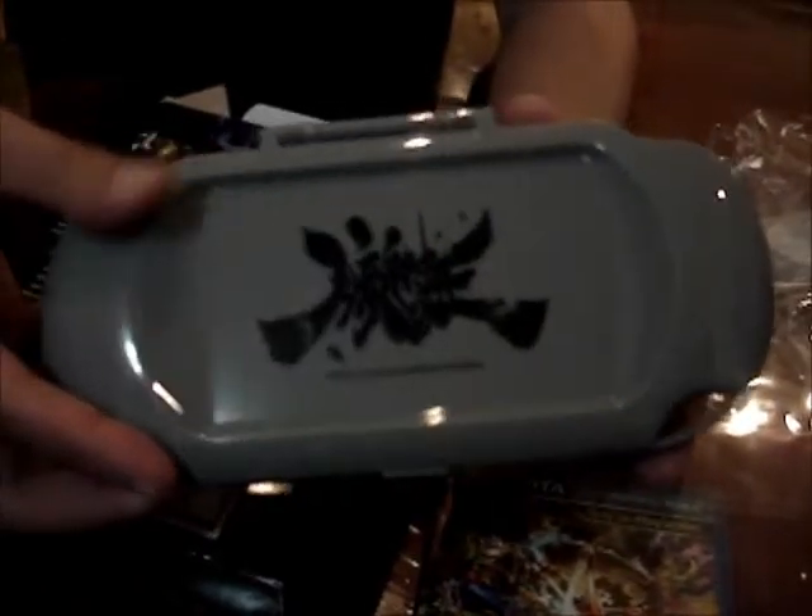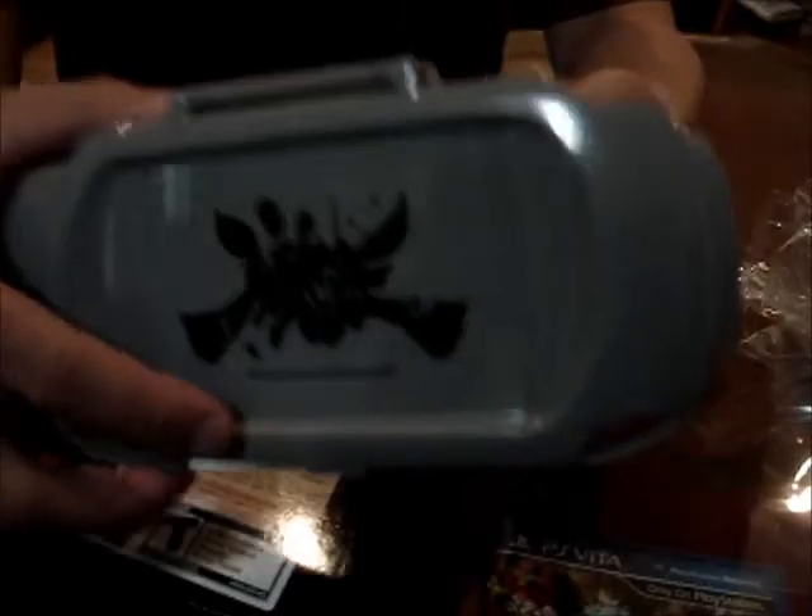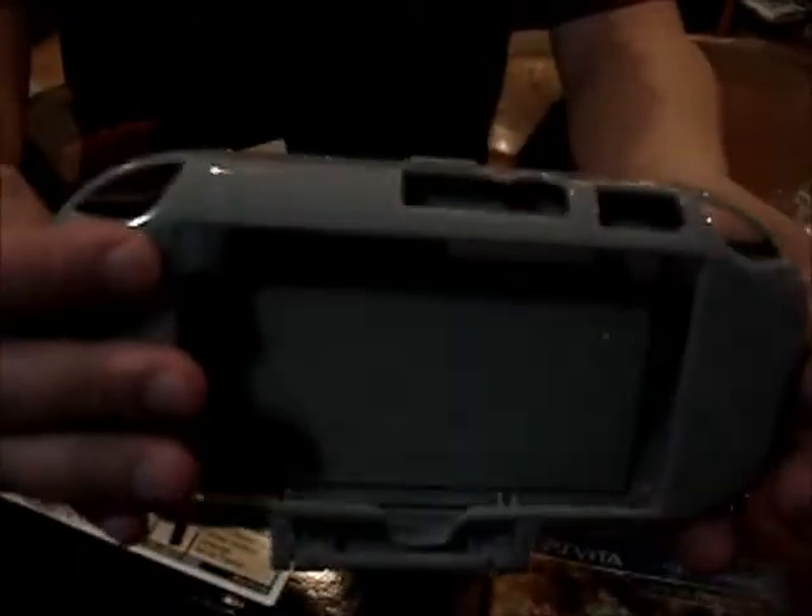This is the front. Wait, are you sure? This is to protect you — actually because you have to have the back for the touch screen. This is to protect the actual face of the OLED screen.